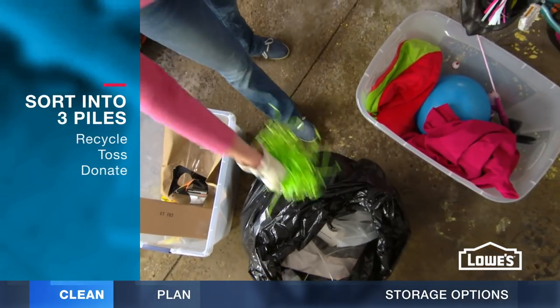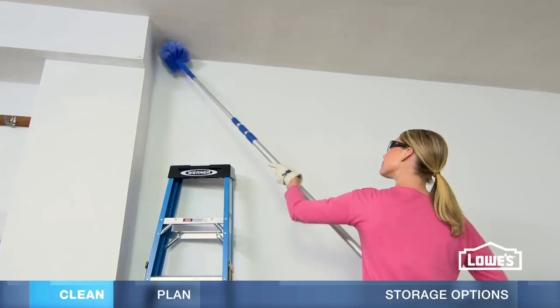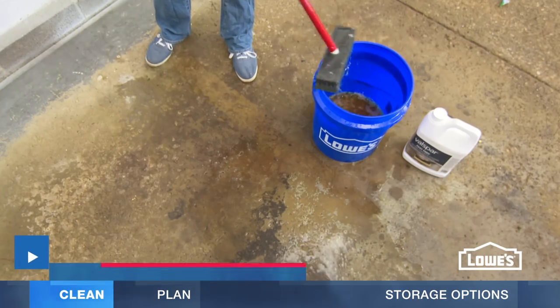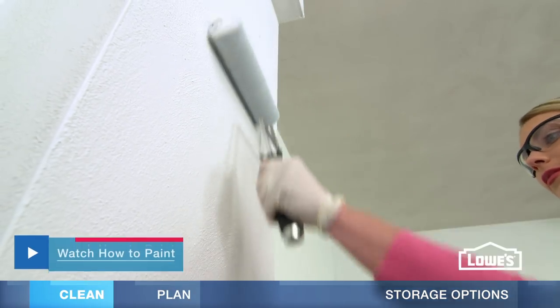For things you're getting rid of, sort into three piles — recycle, toss, and donate. After you've sorted, clean your garage from top to bottom. This is a great time to remove stains from your concrete floor. It's also an ideal time to paint.